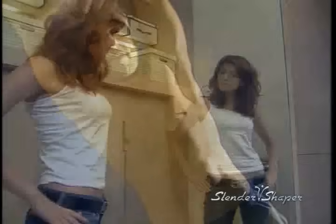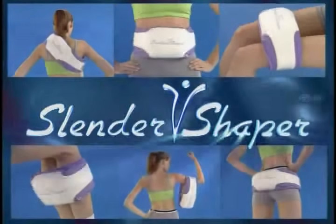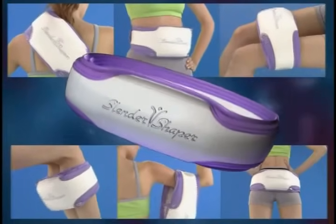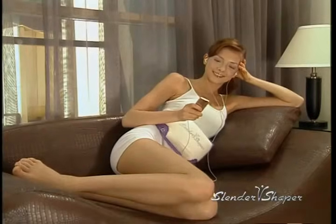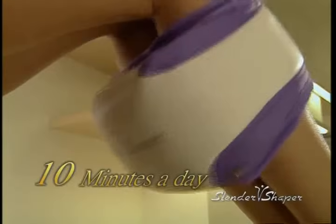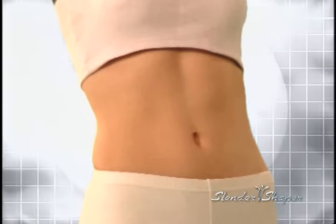We all know that having a toned and sexy body is not easy — the only way is to exercise, exercise and exercise. Introducing the Slender Shaper, the world's most advanced and revolutionary workout machine that does all the exercise for you while watching TV, working in the office or simply just relaxing. This is the easiest way to work out with no more pains. Just 10 minutes a day, the amazing Slender Shaper can transform your body in just 14 days.